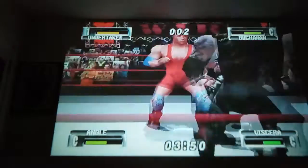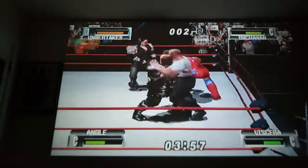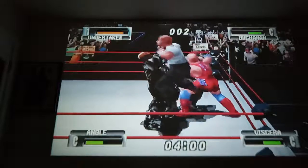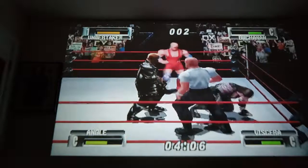I don't have Shawn Michaels unlocked in this game. I think you've got to keep playing this survival mode long enough and Shawn Michaels will come out, and then you beat him to unlock him.